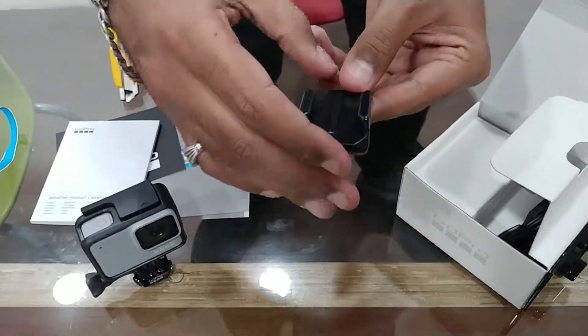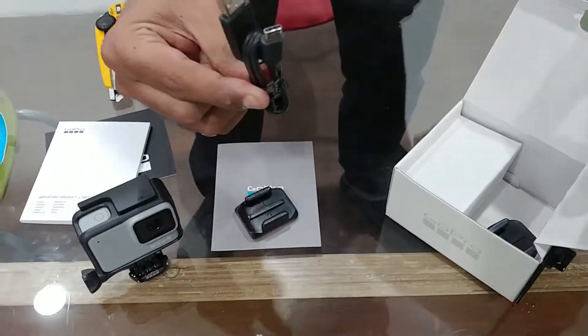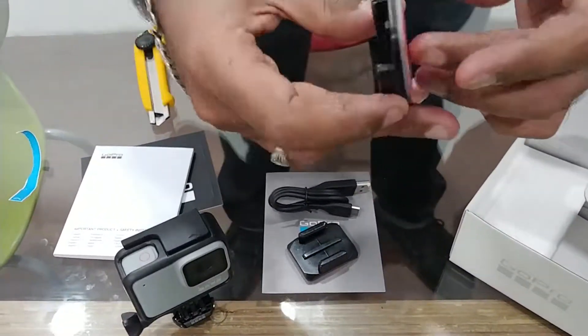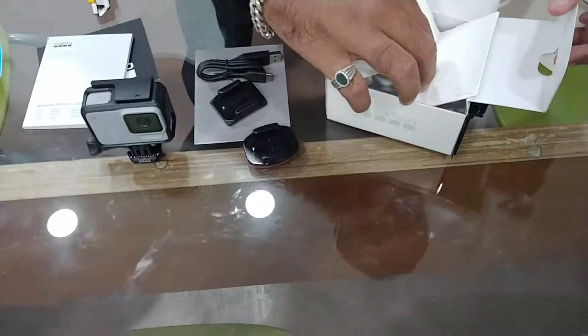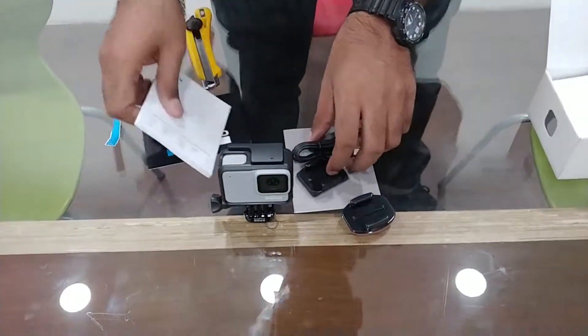Okay, curve mount. Type-C dash charging and flat mount. What else? Nothing — that's the box. Nice. These guys are good.